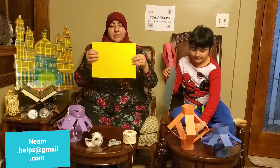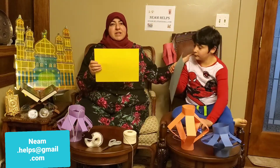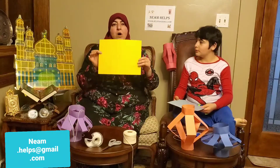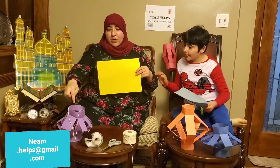So let's get started. Take your paper — and by the way, this is my son Hussein. He's helping me out today. I'm going to fold it one way and he's going to fold it another way to show you the different types of lanterns that we made.